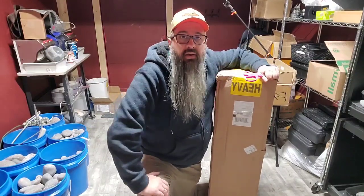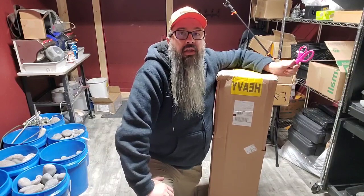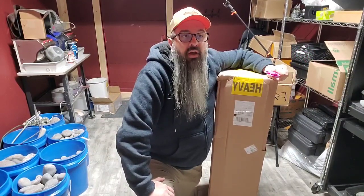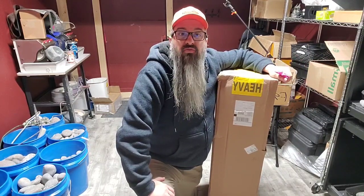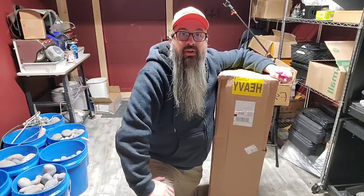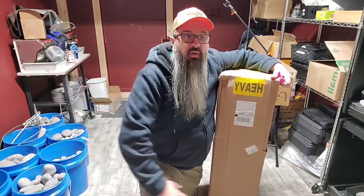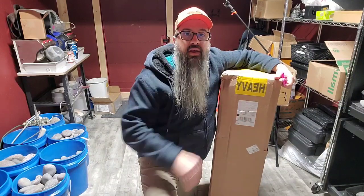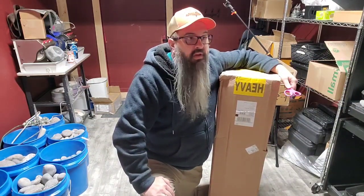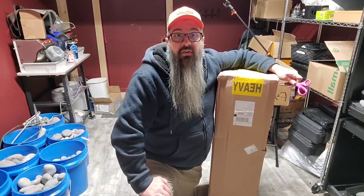Hey everybody. I recently won a contest through a company called MJR Tumblers. They are currently tumbling about 25 pounds of Yuperlites for me so I can have some nice super shiny Yuperlites, and I thought if they were gonna do something like that for me then I would support their company by ordering one of their tumblers. I ordered the 40 pound tumbler and it just arrived today — ordered it like three days ago. Really fast shipping, so I like that so far.